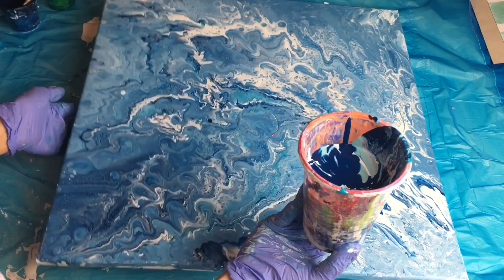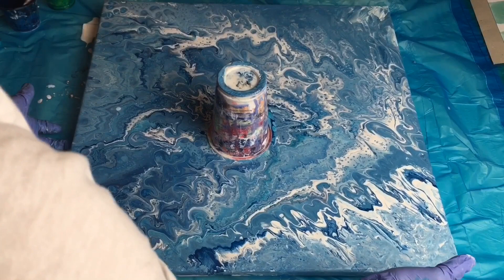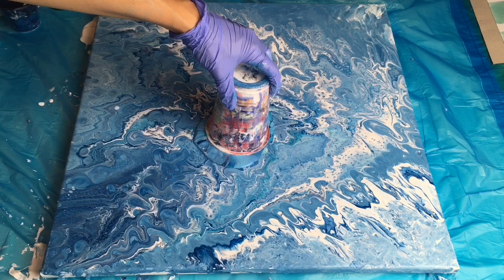Oops, sorry — it was fast! It's quite a big canvas, 50 centimeters by 50 centimeters, so it was a little bit tricky. And let's start spreading it everywhere.